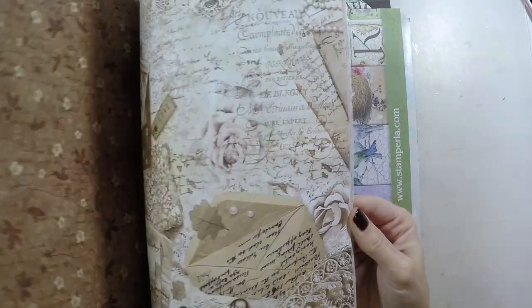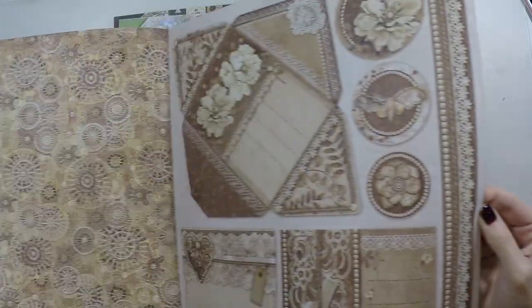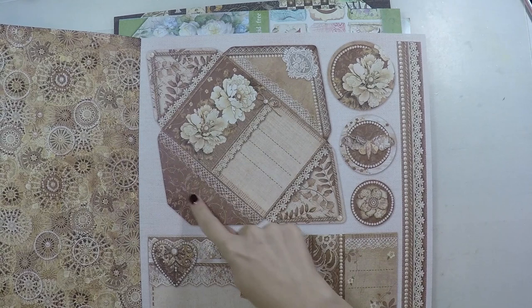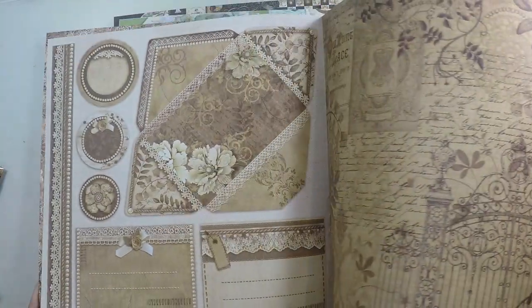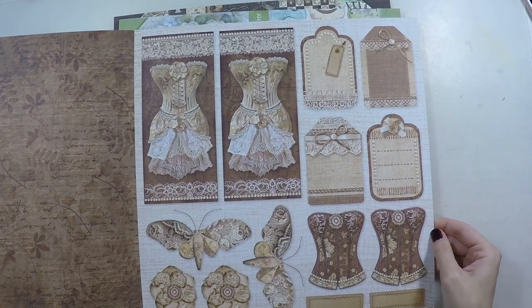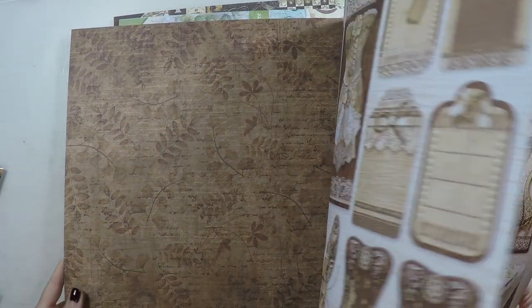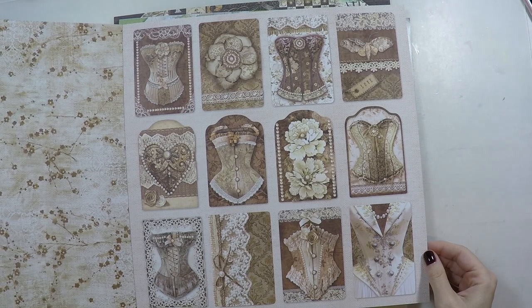Again it's double-sided with different designs back and forth. I love the flowers and there are many images that I can take and create different art journals. Here there's an envelope, for example, that we could cut and shape — you could use it as a real envelope or do other things with it. This page is my favorite with all these designs that I could cut and create a journal page or a tag. I love this background and will definitely use it on a tag.